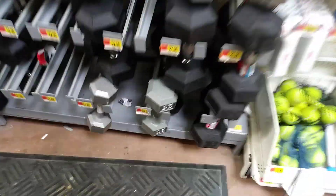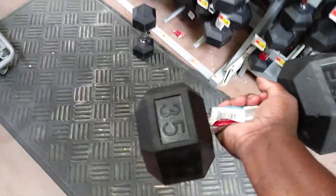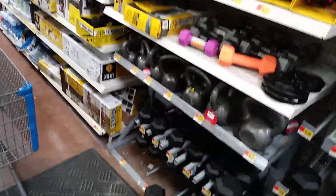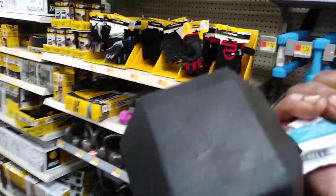Time to work out the 35-pound dumbbell again. Alright, 35 pounds. 1, 2, 3, 4, 5, 6, 7, 8, 9, 10. That's how you do it.